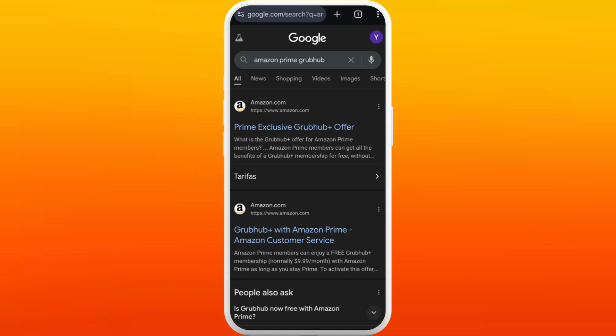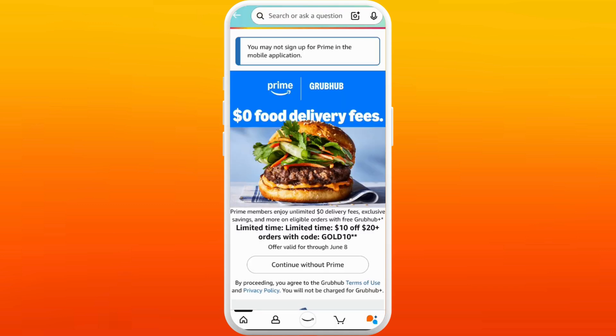In the search results at the top, you can see the Amazon website. It will also navigate you to connect with your Grubhub account, so navigate to this website. It'll take you to your Amazon account first — make sure that you are already signed in with your Amazon account.